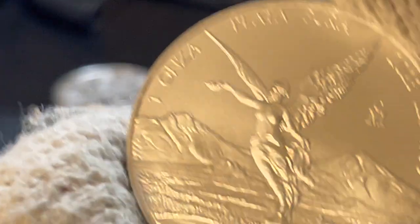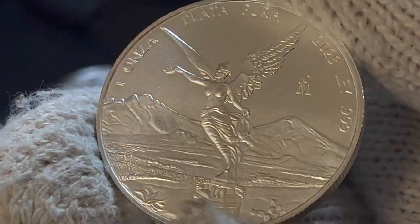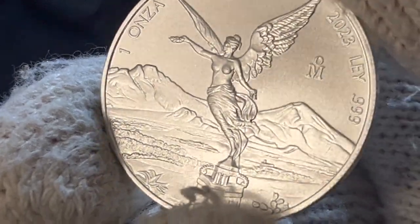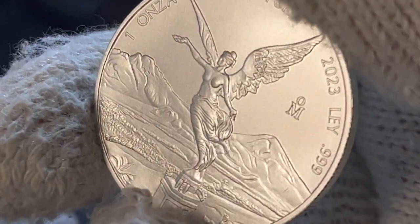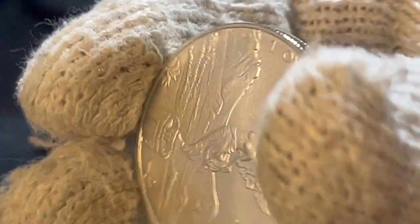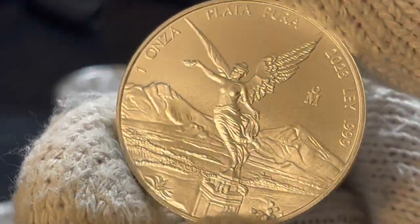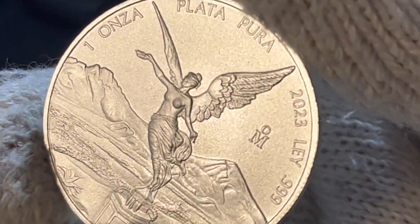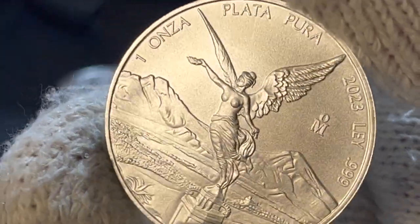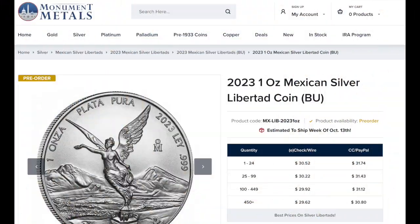I just got these the other day — I don't know that there have been too many unboxings so far. I know people are crazy for Libertades. I have sold all of my old Libertades, realizing profits from the old days when you could buy these cheap. But at $31.60 at the time, that was not a terrible price for a very popular coin — and they do appreciate in value over time.